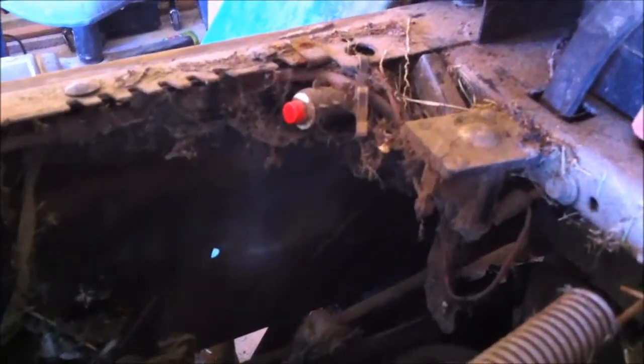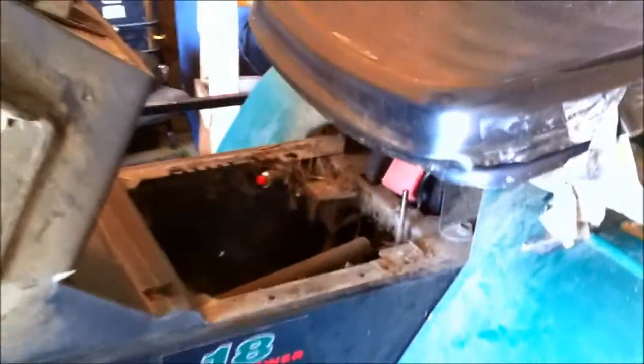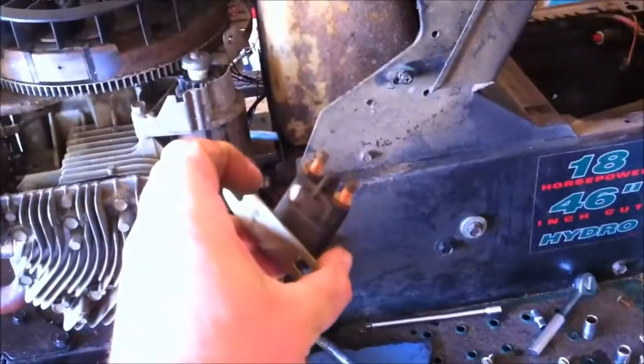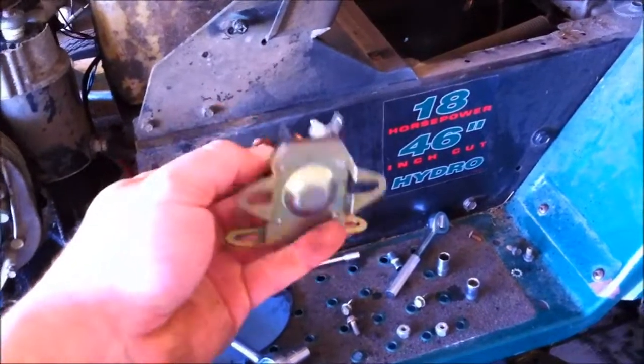Now it's daytime and it's time to pull the solenoid out. I'm going to clean all that up first and then pull it out and see if maybe it's just a bad solenoid — I'm not really sure. I got the old one out of there. Here's my new one. It's brand new, not one of my used ones.